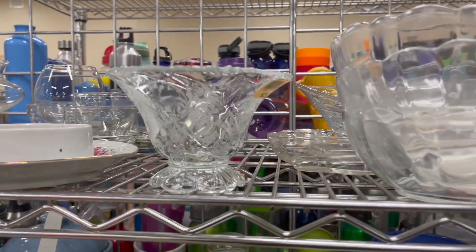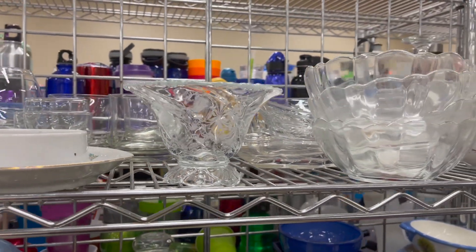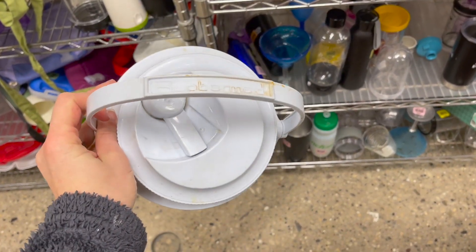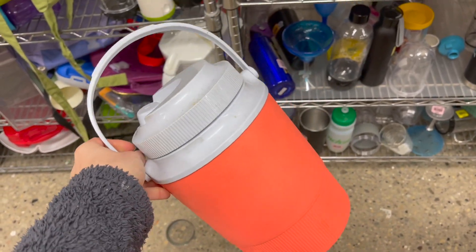Now this little floral cup is pretty. I was thinking of it as a ramekin for seed starting but I'm going to pass. I thought about this for those dog days of summer out with the flowers but no.